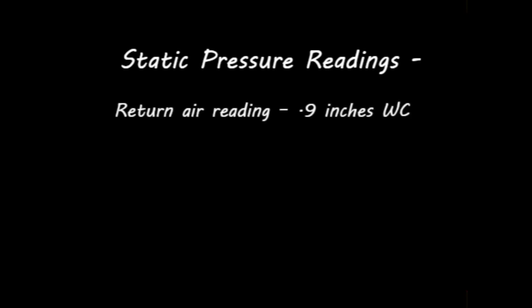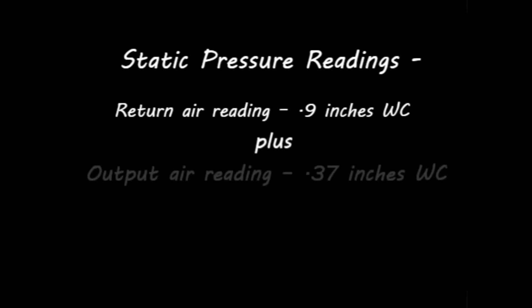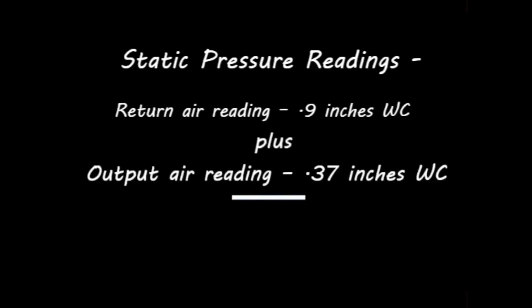Now that you have your two measurements, you can easily determine the static pressure for the system. Simply add the two numbers together while ignoring whether the numbers were positive or negative, and compare the number to the blower charts found in the installation manual.